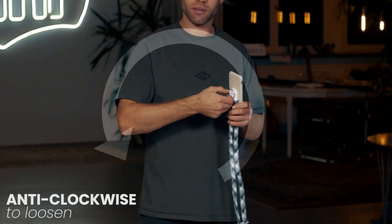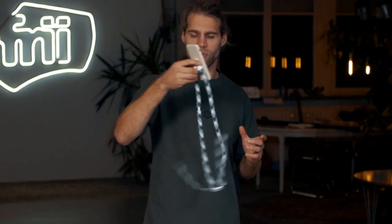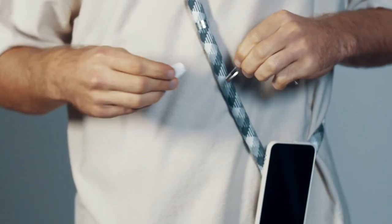To loosen the strap again, simply turn the D-ring in the opposite direction and you're back to having a loose, flexible strap. The sliding steel ring is an attachment point for the Morph Trigger, which can be purchased in our shop.